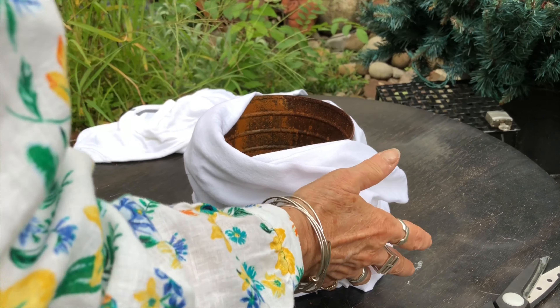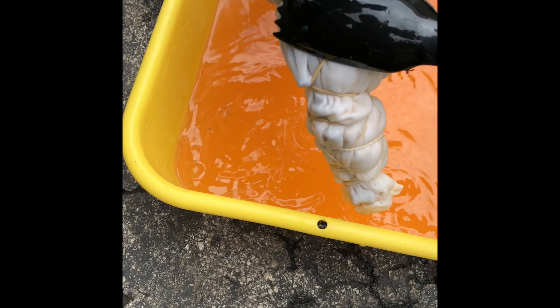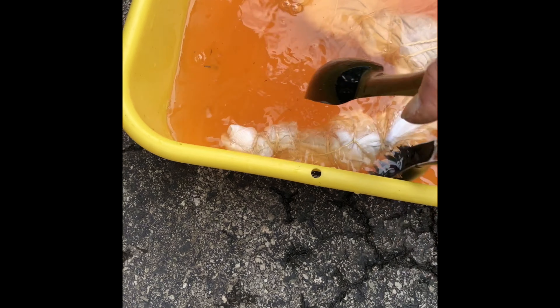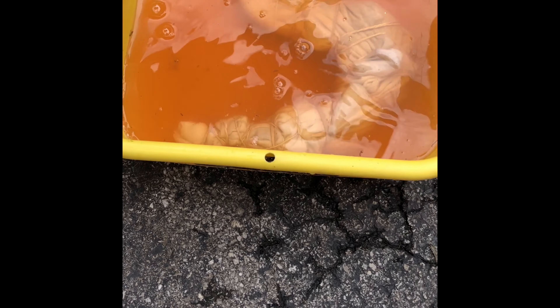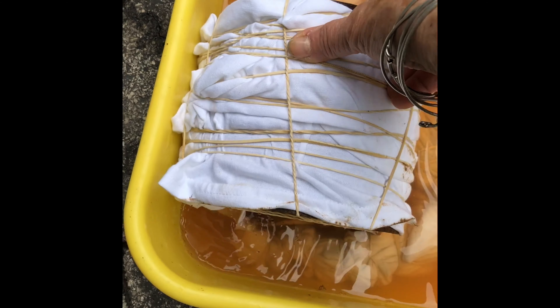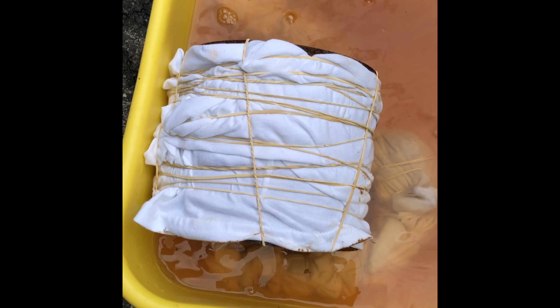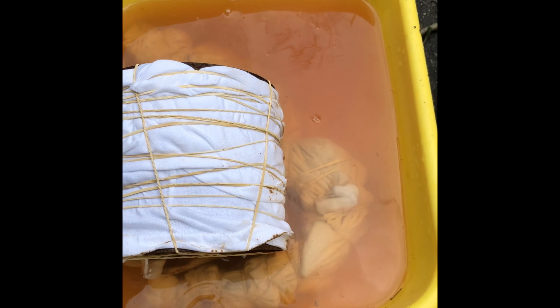Now we'll go get our rubber bands. Now we're going to flip this t-shirt that Nick did. It's been in there for almost an hour. We're just going to flip it over to the other side to soak it. And maybe we'll throw in the scarf and get half of it done. And then when Nick's t-shirt is done, then we'll flip it again.